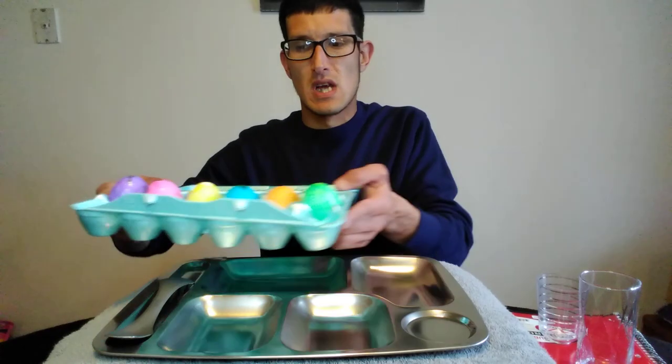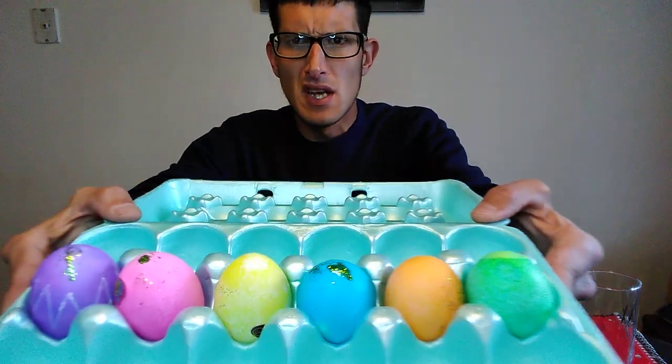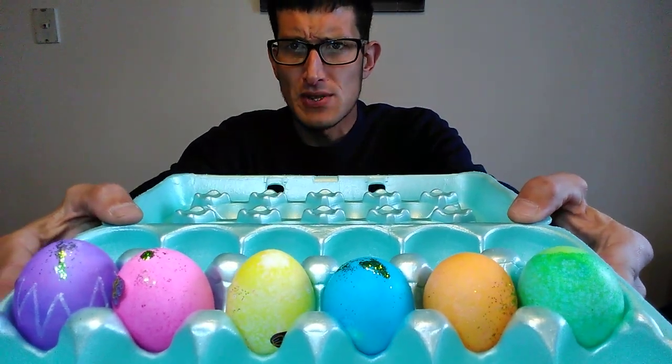Hello everyone, Jordan here — hope you guys are having a great Easter weekend. We definitely did. We went to a nearby town and they had an Easter egg hunt. Kason got in there with the five-and-under group and it was quite the crowd. I was going to video it but I'm really glad I didn't, because right when they started it was just chaos — people were running everywhere and there was a baby crying like crazy.